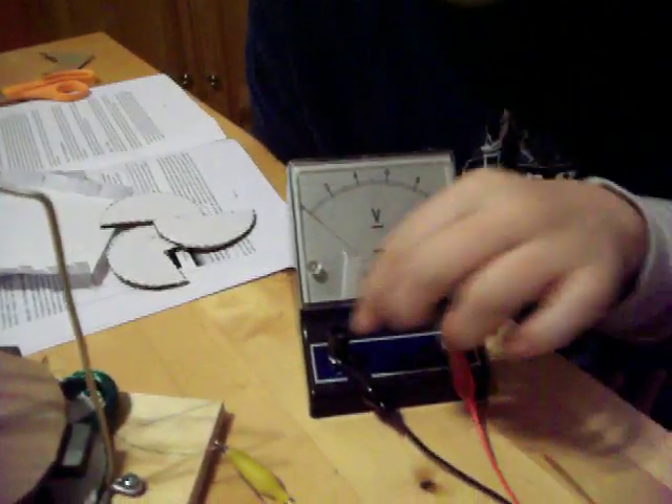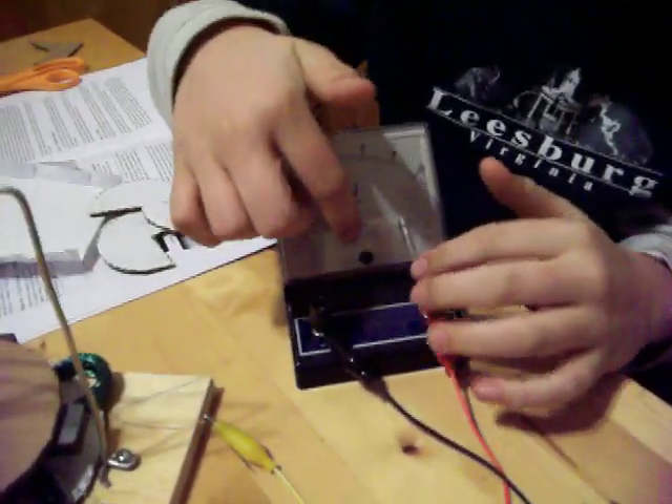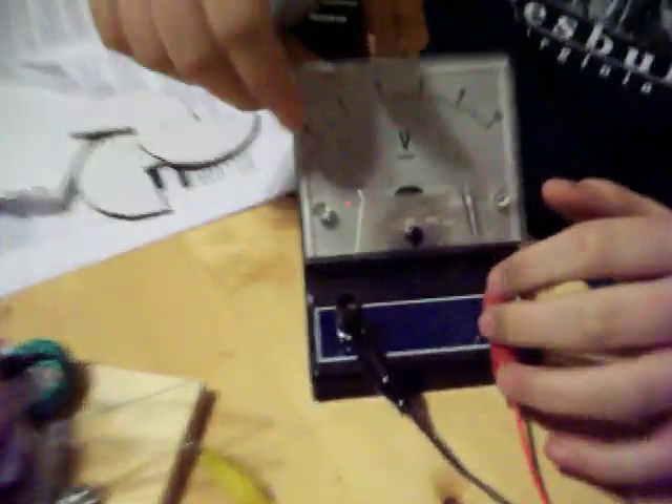So it goes in here and comes out in this red and black wire, which eventually leads to these two. Inside here you have a magnet with a lot of wire around it, sort of like our generator, which makes the needle move when the magnets become magnetized. And that is how the voltmeter works.